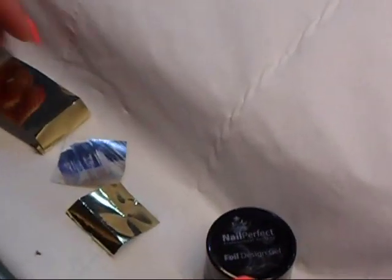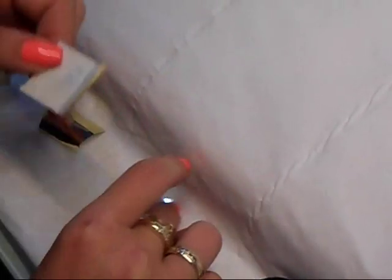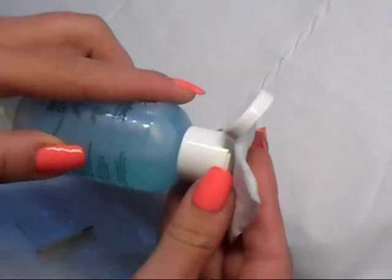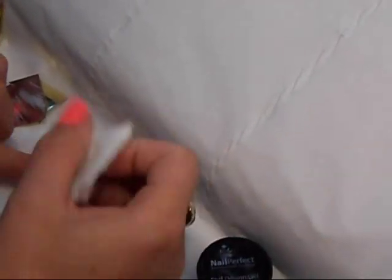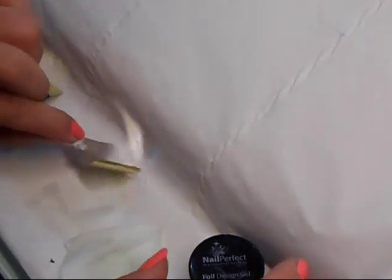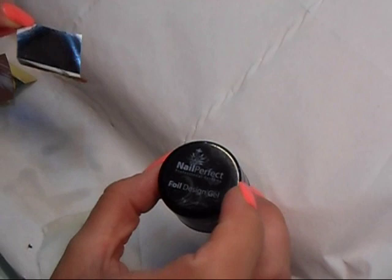In the meantime, while my design is curing, I'm going to prepare my foil — this is a really important step. You just cut a small piece of the foil; the thinner ones are better. As you can see, there are fingerprints on it, and since I've been filing the nails there's some dust too. The best way to clean it is to pick up the blue scrub nail dehydrator, apply it on a wipe, and then wipe the back of the foil to remove any dirt, dust, and oils. This way you get a perfect coverage together with the foil design gel.